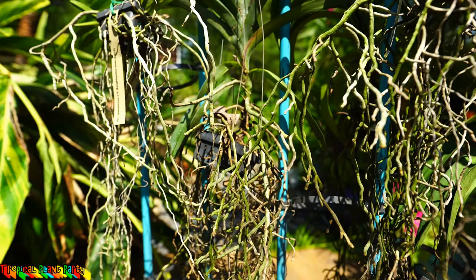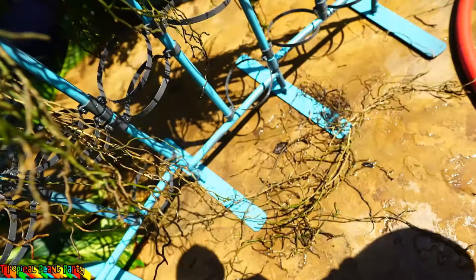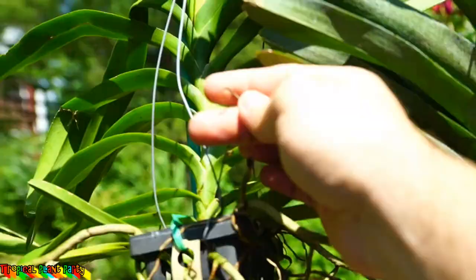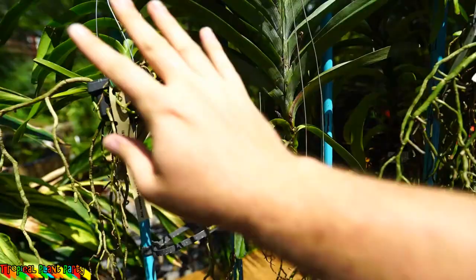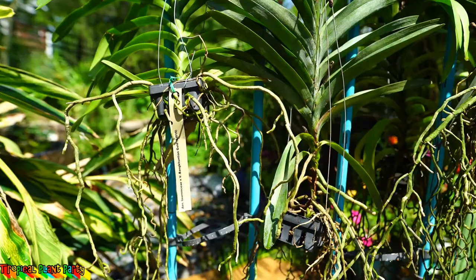I'm going to have to come back because the tornado sirens are going off — go figure. I did go ahead and started the pruning process and it's really not as bad as I thought. With these roots you can tell which are dead because they're dry and crunchy. I wet it down again just so I could get a better sense of what needs to be pruned.